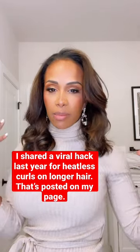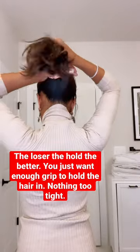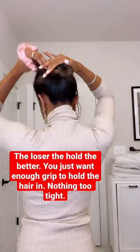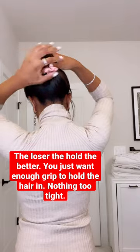So all you need is this scrunchie. I go like this, twist it slightly, put it on like this, and the higher the better. This is pretty much it, and it's much more comfortable.